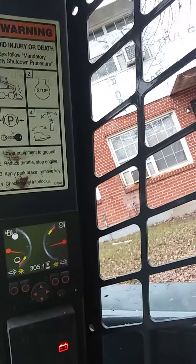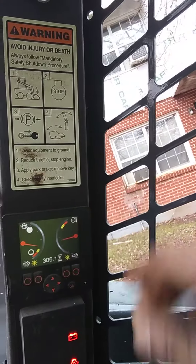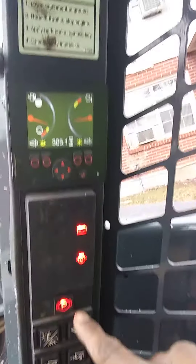Well, my temperature's good, not overheating. Good to go. Got a safety parking brake on.